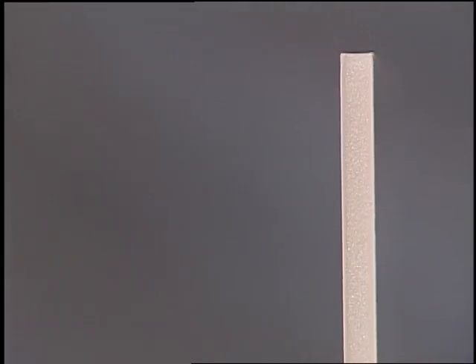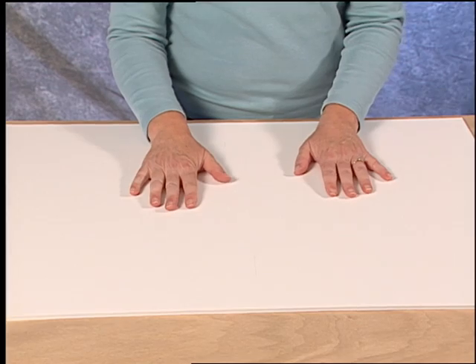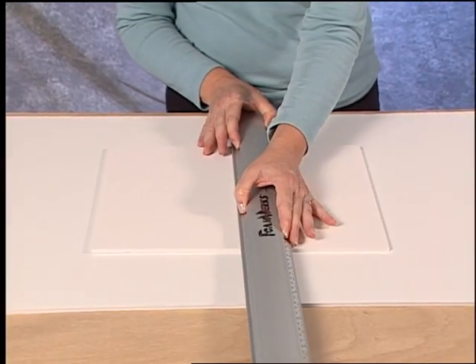To produce a 90 degree straight cut using the Logan Foamworks straight bevel cutter, always make sure you have scrapped foam board under the foam board you're going to cut. Use the channel rail as a straight edge to guide the tool.